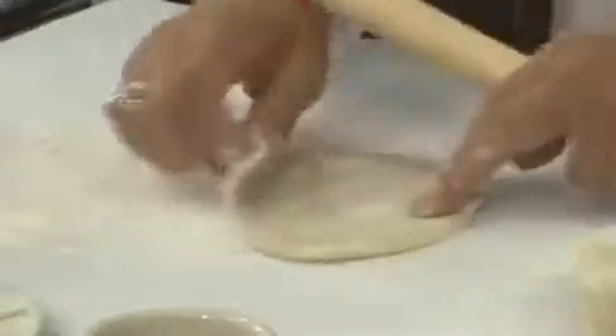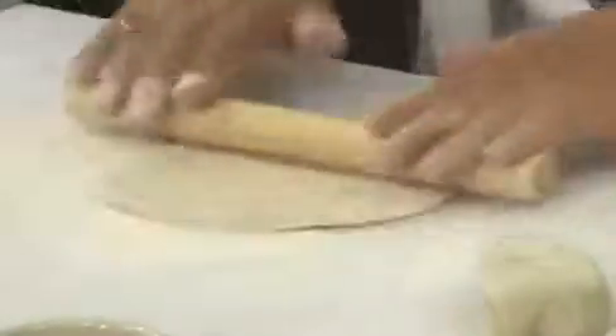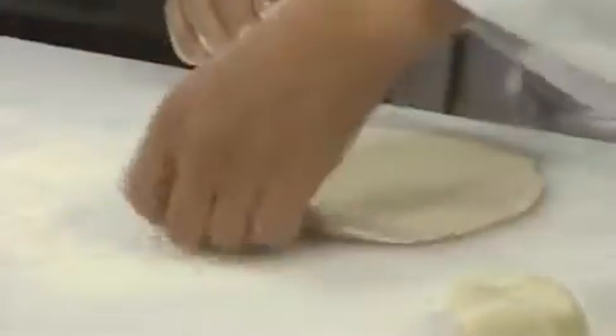There are a lot of similarities between this and making flour tortillas — that's the Mexican culture. But Mexican flour tortillas use lard. We do not use anything except hot water. So this is better for your diet. Absolutely.